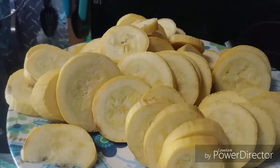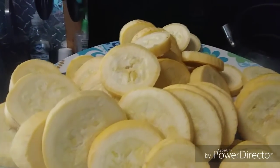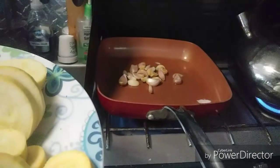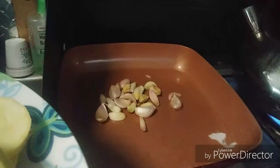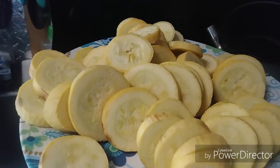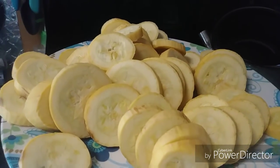I'm also roasting some squash. I think I'm just going to lightly bread it with some seasonings and put it in the pan with the garlic and have a wonderful lunch. I love fried squash.